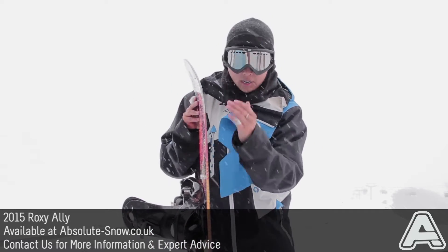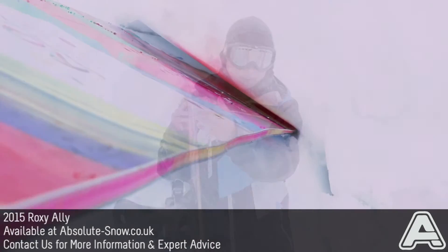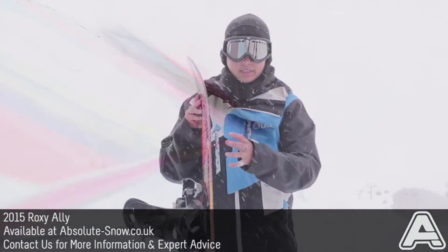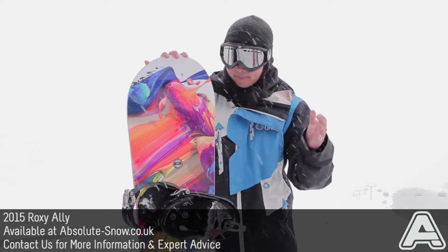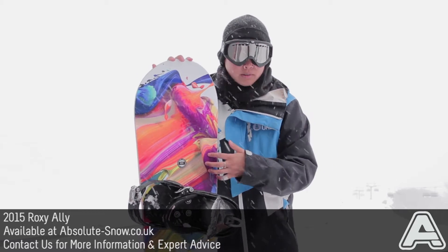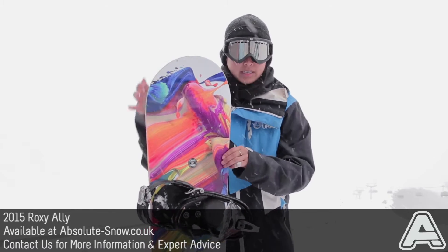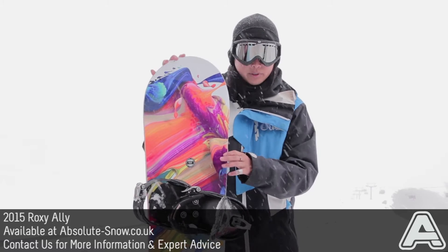On the side, it features magnet traction technology — basically a wavy side edge — which gives you more contact points and really good edge hold on ice. It's made of a kind-hearted core, which is FSC certified wood, sustainable, and extremely light with long fibers added for increased pop.